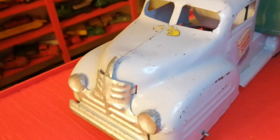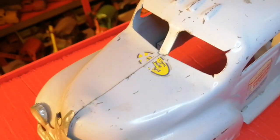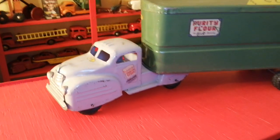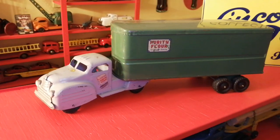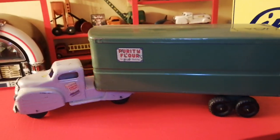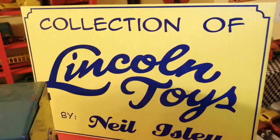It's got the original grill. This is a Tin Toys made in Canada piece. For more toys like this, stay tuned to the channel — I'll see what else I can find for you.